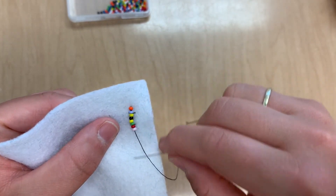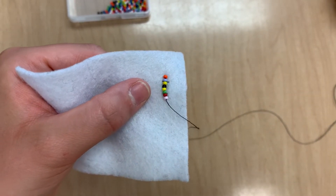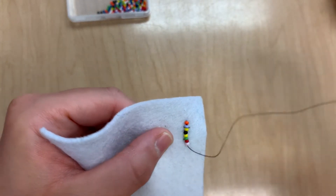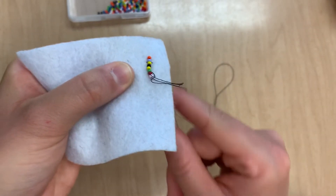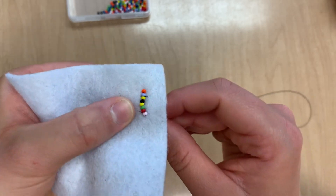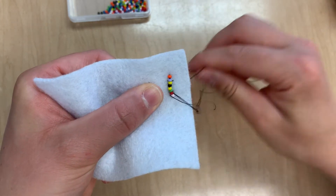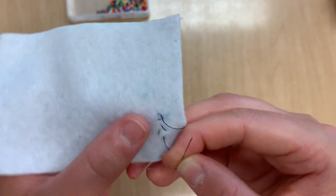You can practice by making a line of beads and then you basically know the method. The last thing we need to do is anchor the thread to the fabric so that it doesn't come undone. We are just going to come down through the end and pull it through, then come up again through the bottom.